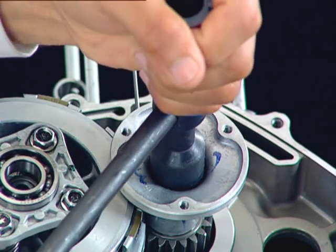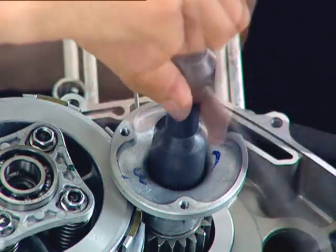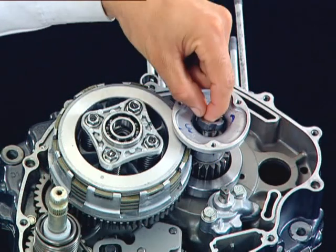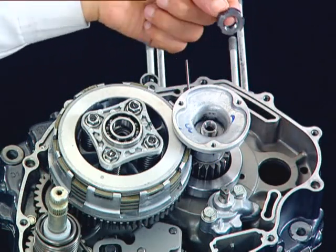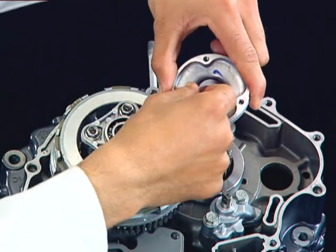Now using the socket wrench, remove the rotor oil filter castle nut. Remove the rotor oil filter and the washer.